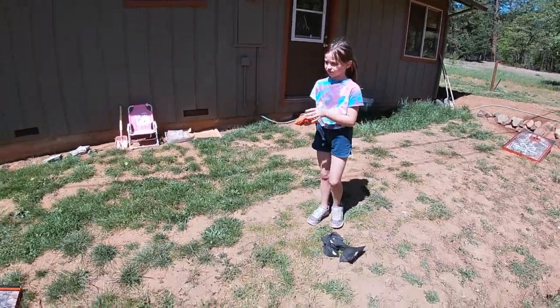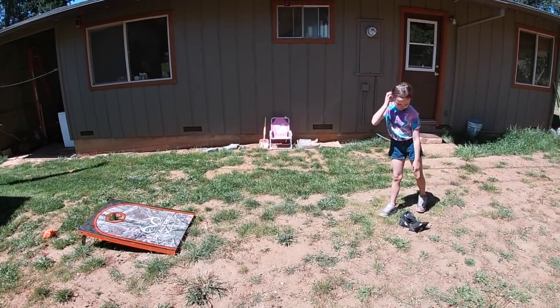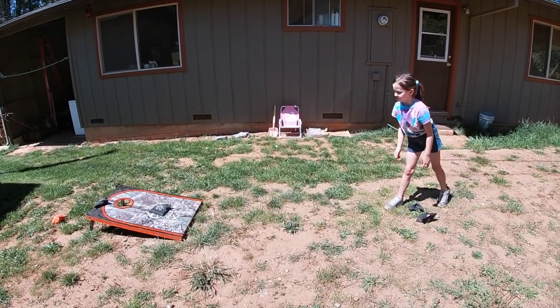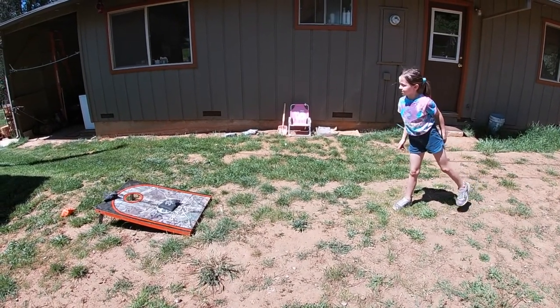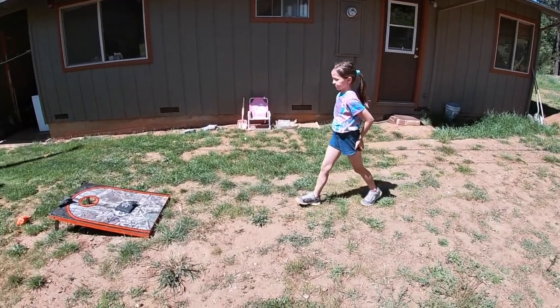All right, Ruby. So we're trying to be accurate. We're going to throw and try to get them in the cornhole. If not, let's see how close they get. Oh, that was a really close one. Good. Oh, she got one right in there! Nice, Ruby. Next time we're going to bring the bean bags and go a little bit further away, and we're going to keep practicing further and further throws until we have it down.